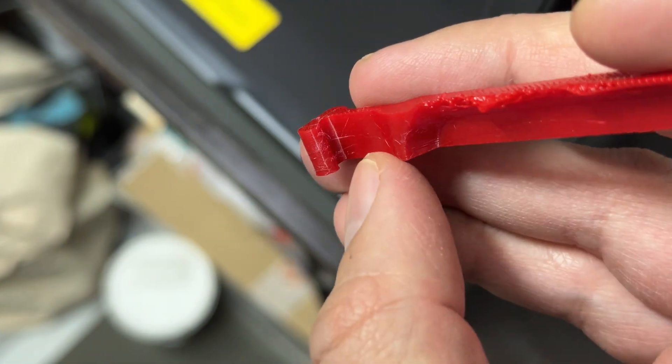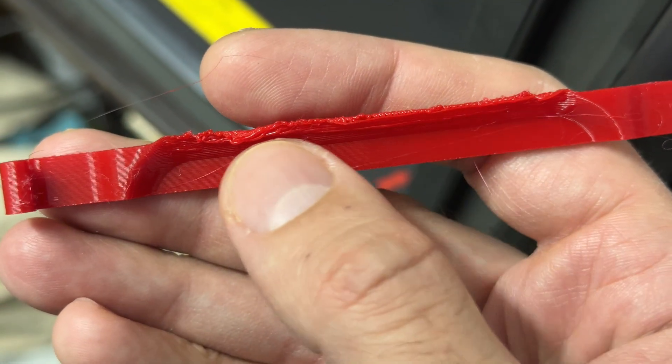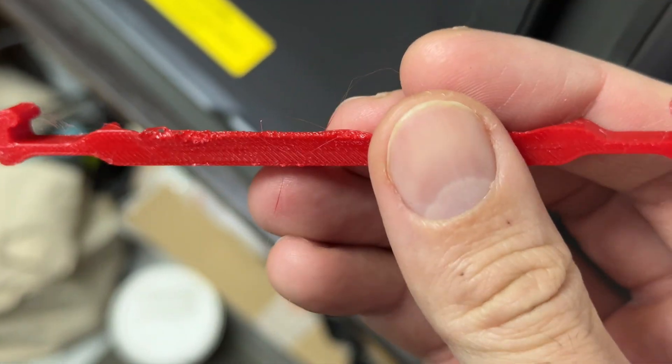At that point I got less stringing, as seen here — still present — but the creeping on overhangs is catastrophic, ruining the print. So again, we have a problem.